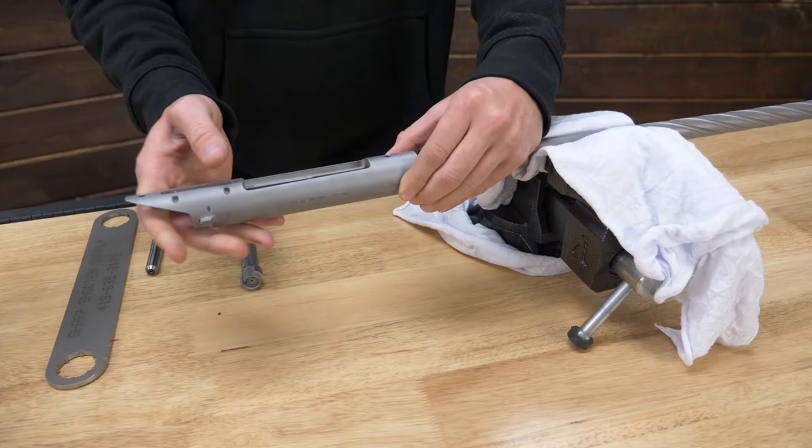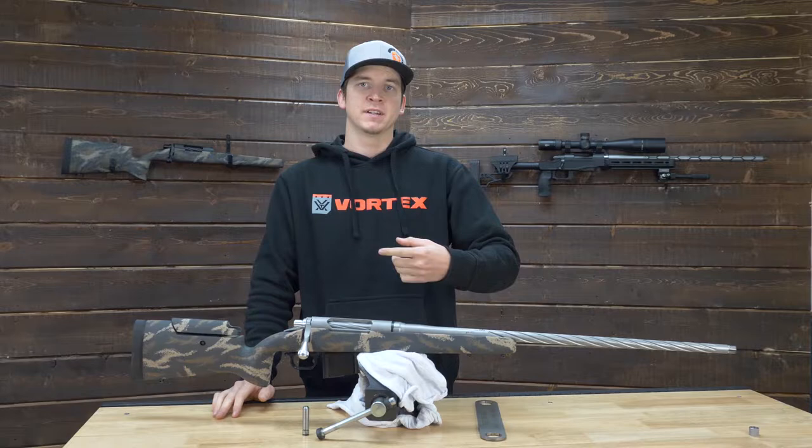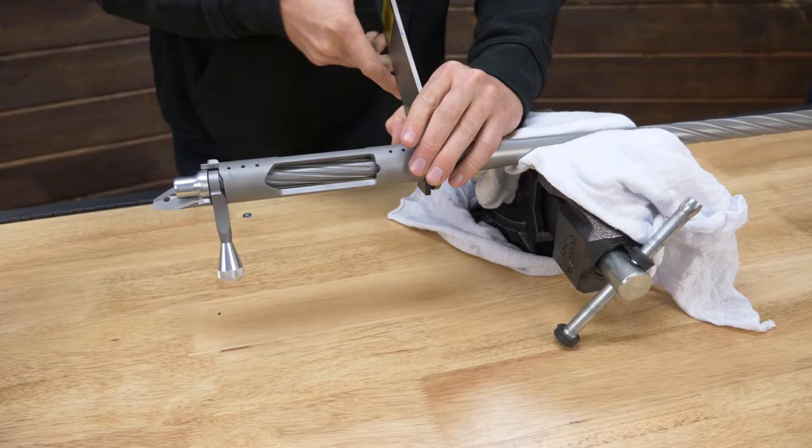Diving right into it, the threads on the Remington 700 are 1.061 inches by 16 pitch. Unless your action has been blueprinted, that means your action has been cut and the threads will be 10,000 larger, so there is an option for that on our barrel builder.